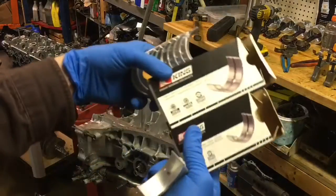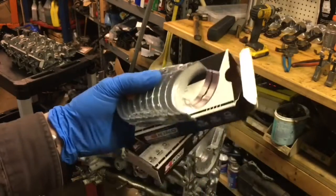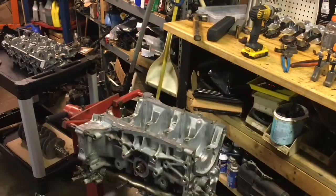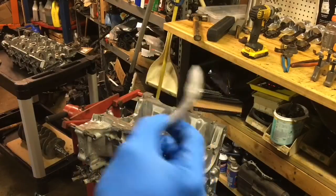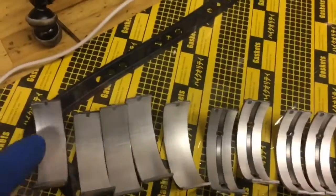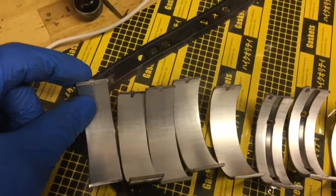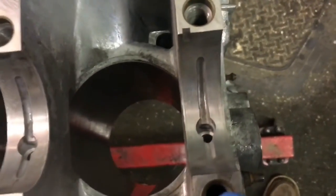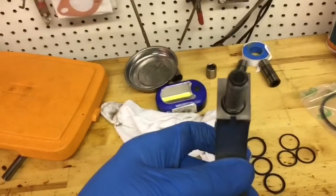In this rebuild kit it came with King bearings. I got the bearings and the thrust washers. Upon inspection, you can tell from these bearings — see how this notch is right in the middle, and this notch is offset to the left side and has more of an oil groove. This one in the block is offset to the left; look at the cap — it's in the center.